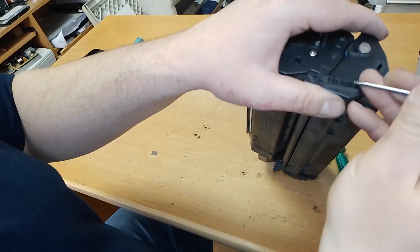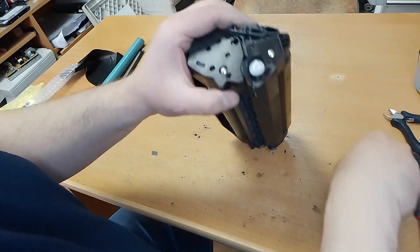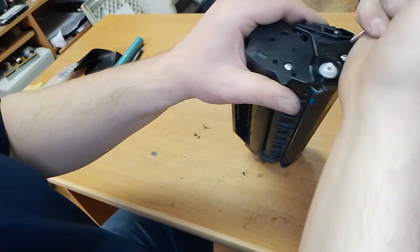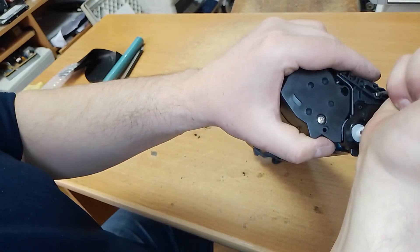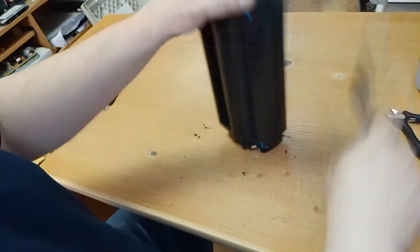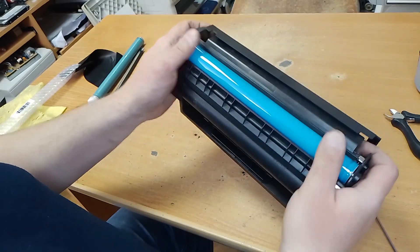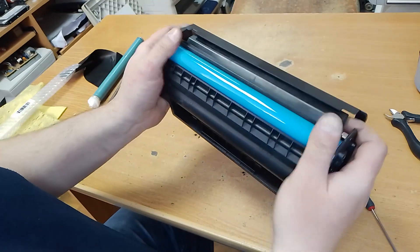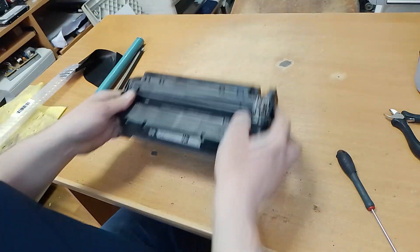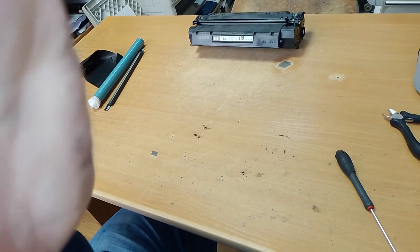Put the metal pin — one and two, second. The cartridge refilling is complete with the new dose blade and new OPC drum. Subscribe to the channel and like this video. Thank you for your attention!